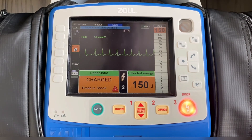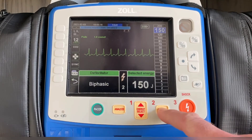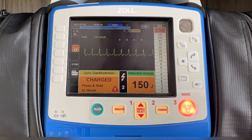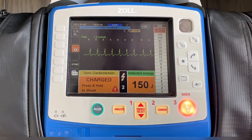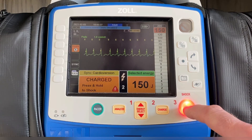You have two different ways to mitigate that problem. One is by hitting the disarm button, which will kick the energy back into the machine and not deliver it to the patient. Or, if the monitor is charged up and you forgot to hit sync, you can still hit the sync button even though it's charged up. You'll get your sync indicator, the S's will come across and march right above the QRS complexes, and then you can safely deliver the energy because it says "sync cardioversion, press and hold to shock."